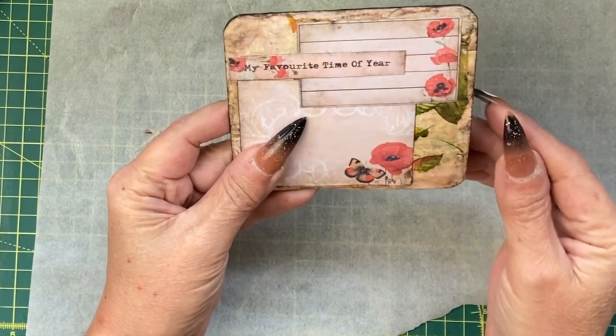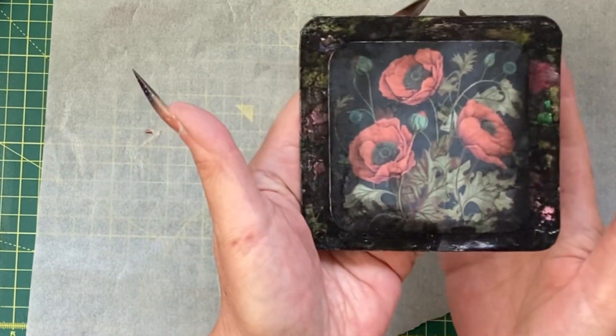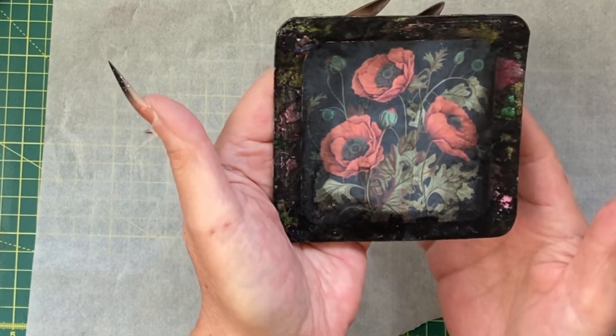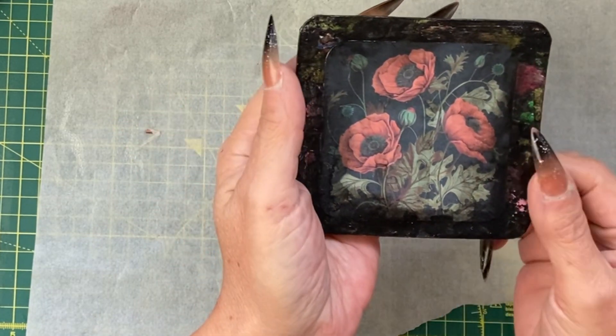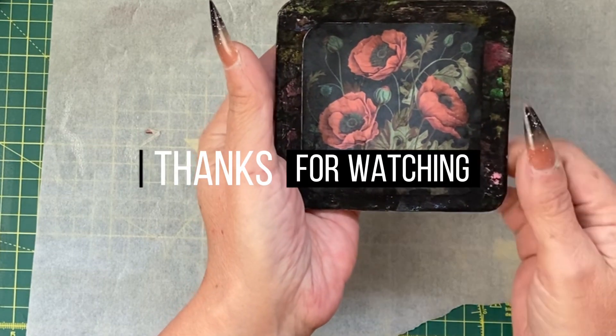Here's the back completed. Although this is not my favourite, this is how the front looks — it goes with the theme. Next time we'll try the same method but with white and see how that goes.